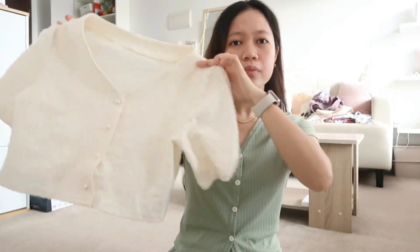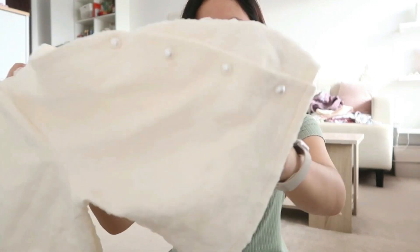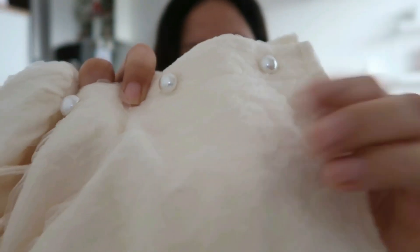I also got some tops — formal-ish tops — because my dad told me that I need to wear professional-looking clothes even if I just work at home. This is the first top that I got. I actually really like it. I love the sleeves. It's kind of textured and has pearl buttons. I think this would be perfect for wearing with a pair of jeans to make it more casual, or maybe some slacks as well.